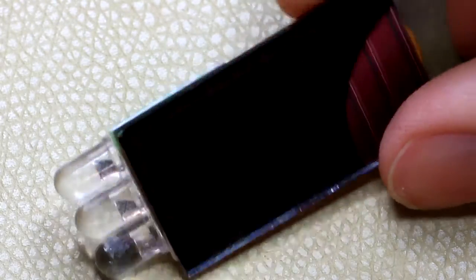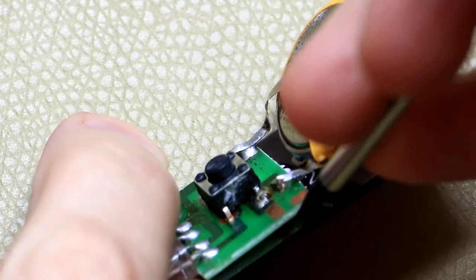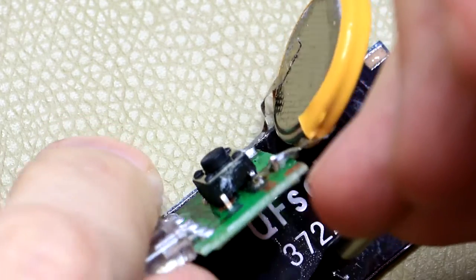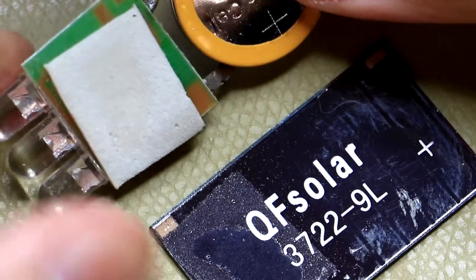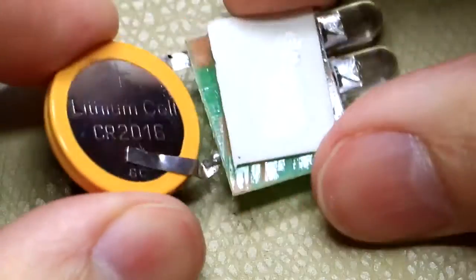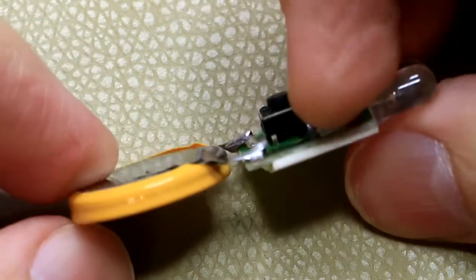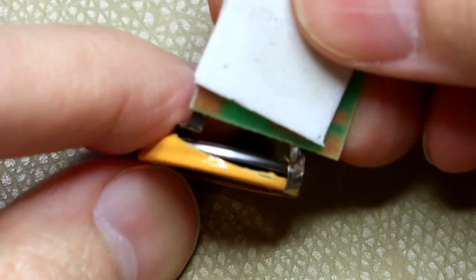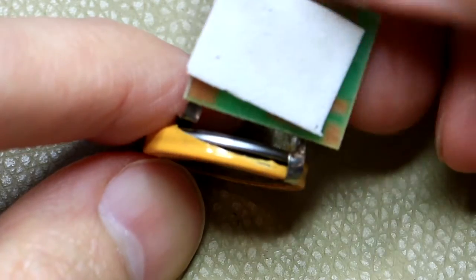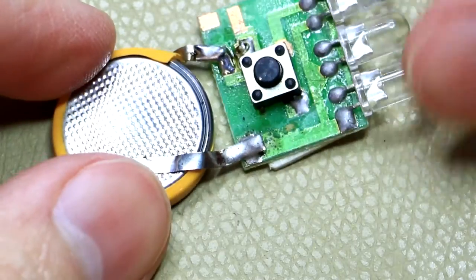Let's have a look at the bottom here and see if we can peel this PCB loose. That is quite bizarre - I wonder why they would do that, it doesn't make any sense. It's just stuck on. Looking closely, that's a normal lithium CR2016 coin cell - actually it looks like there are two of them stacked on top of each other just to power the white LEDs. That is quite weird.